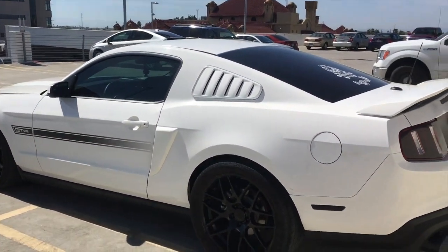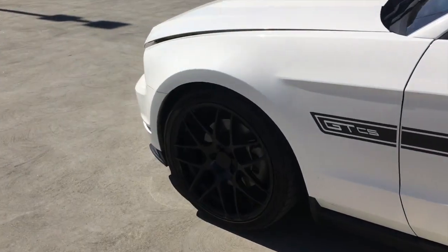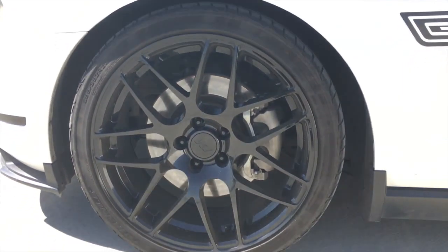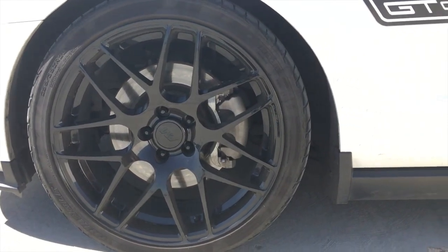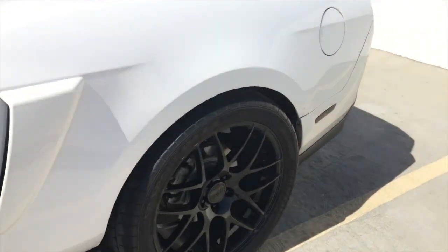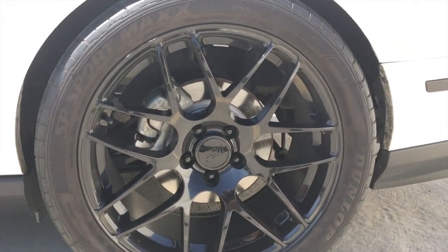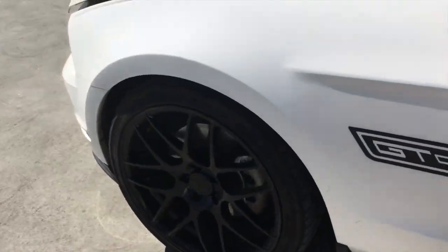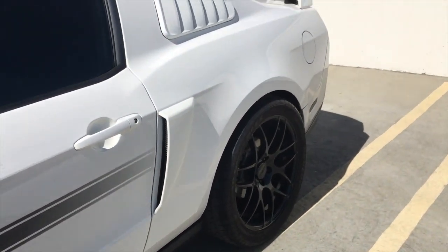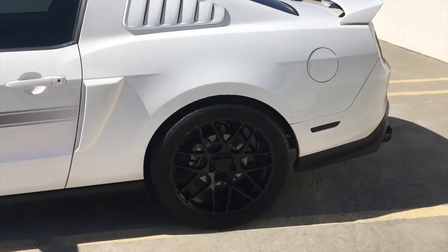Let's start with the wheels. These wheels are AO Mars from American Muscle. They cost me $170 for the front and $180 for the back. They are 20-inch rims — 20 by 10 in the back and 20 by 9 in the front. In the back I'm running 315 tires.